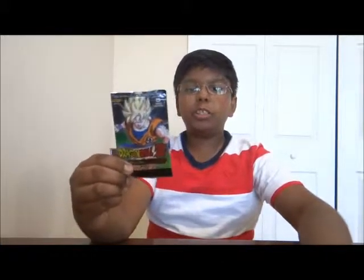Hey guys, it's the Random Reviewer here with a video review. Today I'm going to be reviewing the Dragon Ball Z Panini trading card game. I bought five booster packs, each having five cards, and I also got some card sleeves so you can put them on your cards to keep them in good condition.